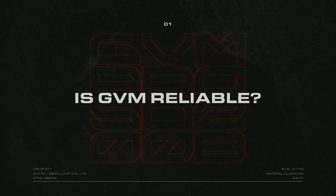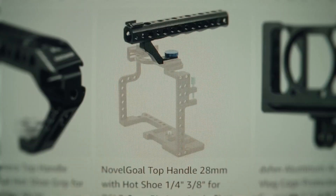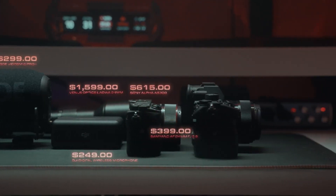Let's just get the elephant in the room out of the way. Cheap gear usually means cheap quality. The lower the price, the higher the chances you'll be clicking this button. But with how expensive film gear is, can you blame us for taking that gamble?